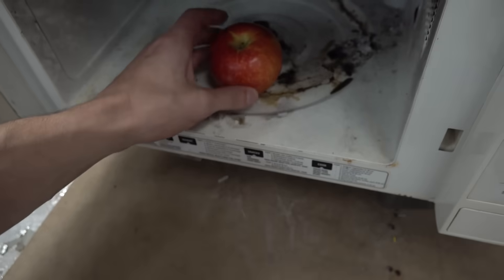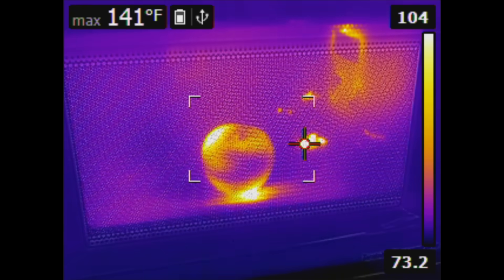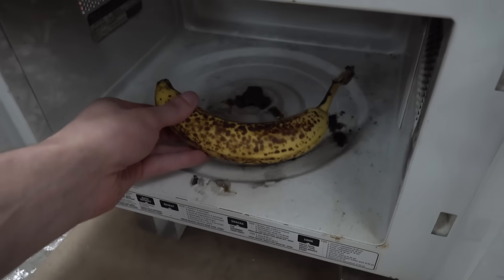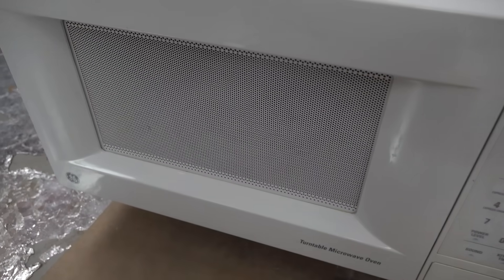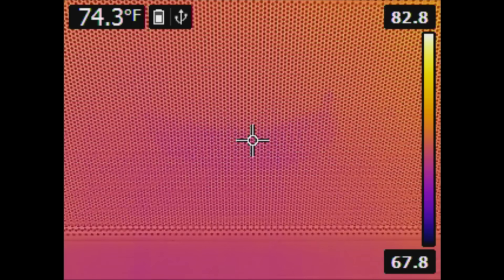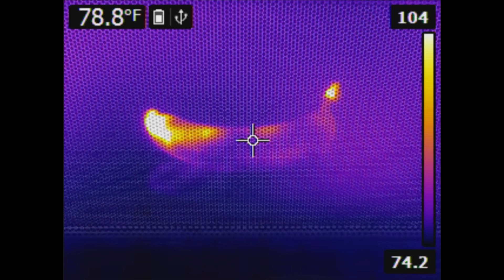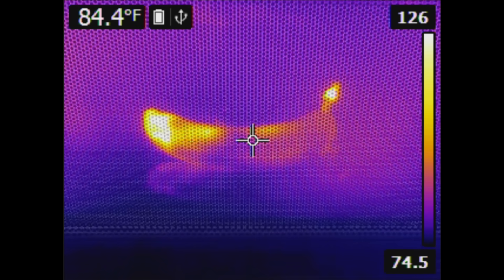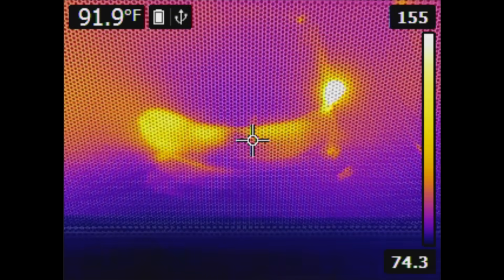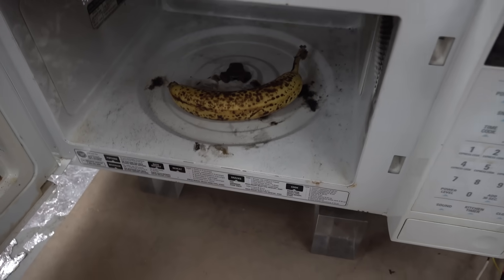How about something a little more practical? An apple is heated to deliciousness in half the time it normally takes — talk about convenience. Now, what happens when I give this setup even more power? Let's find out by cooking this banana at 4 kilowatts. It clearly arced over in there, but I'm not even totally certain why. The extra power certainly plays a role, but I think the geometry of the banana may be a culprit as well. I'm thinking it acts as a lens and/or antenna that focuses microwaves to the tip, which causes dielectric breakdown from the huge electric field. Maybe laying the banana on its side will prevent this from happening.